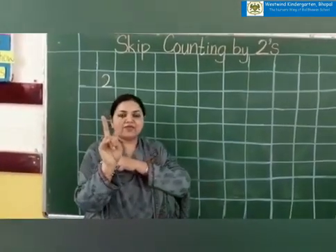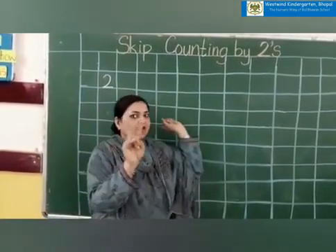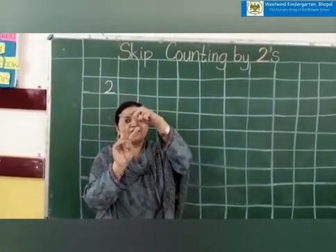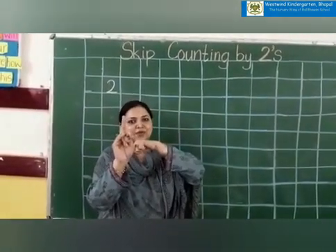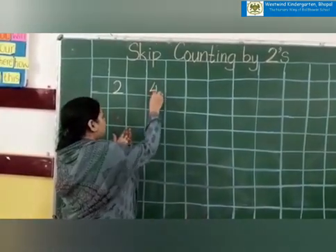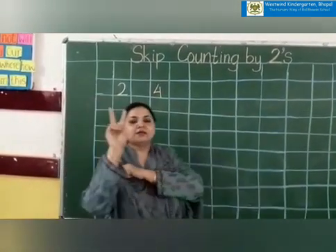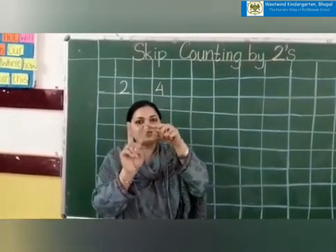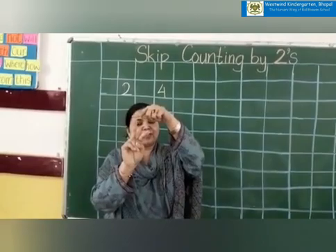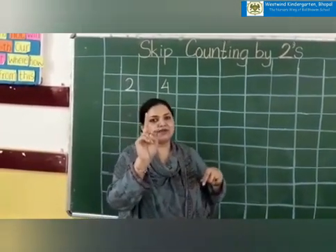Again we will take two fingers. We have that two. What comes after two? Three and four. Which number is coming on the tall finger? Four. So this is four. Again after four comes five and six. Six is coming on my tall finger, so I will write six.